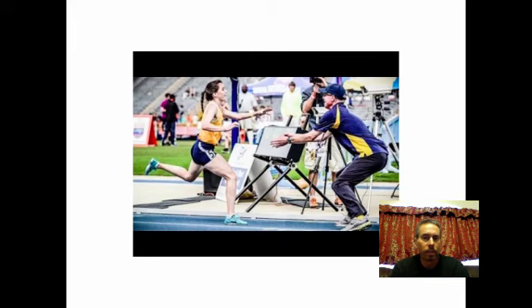By the way, this is a video from the ESPN show called Catching Kayla, and if you have not seen this, I recommend you do. I put a link in the information that goes along with this particular video.